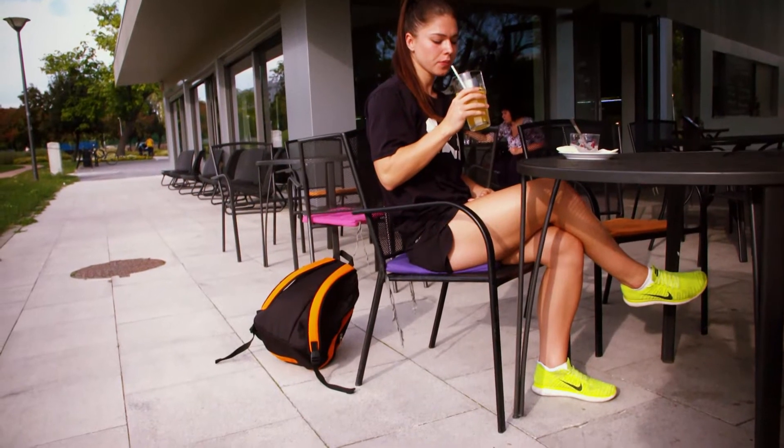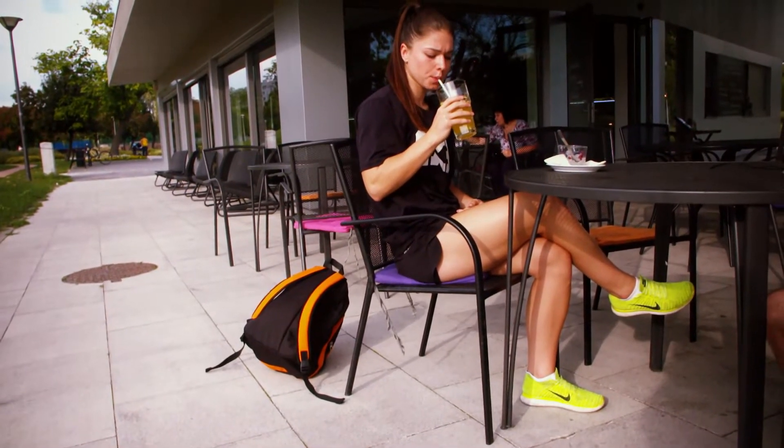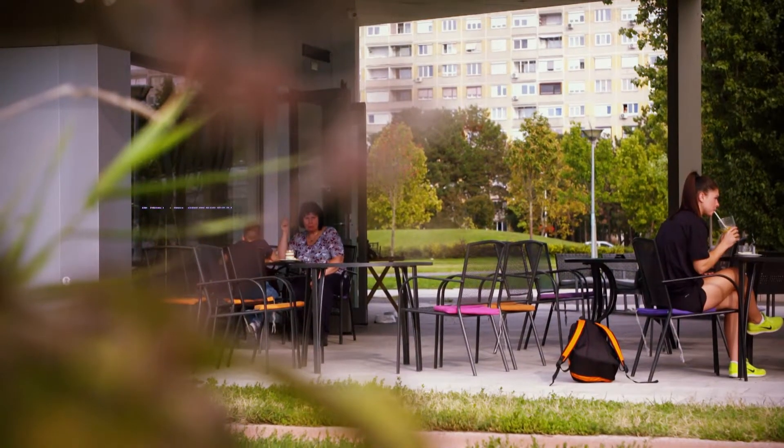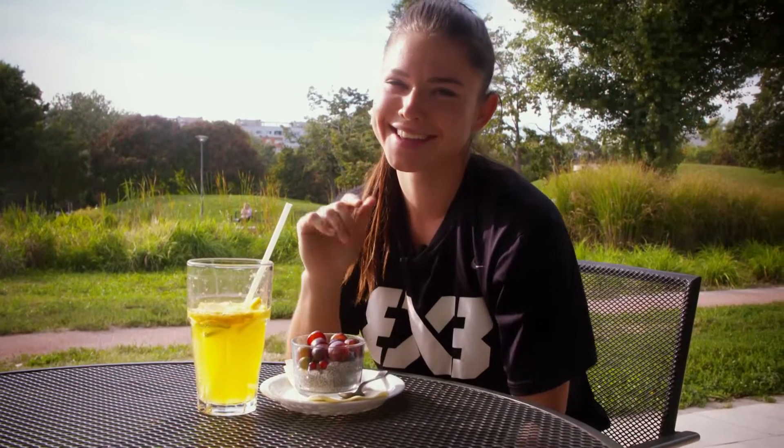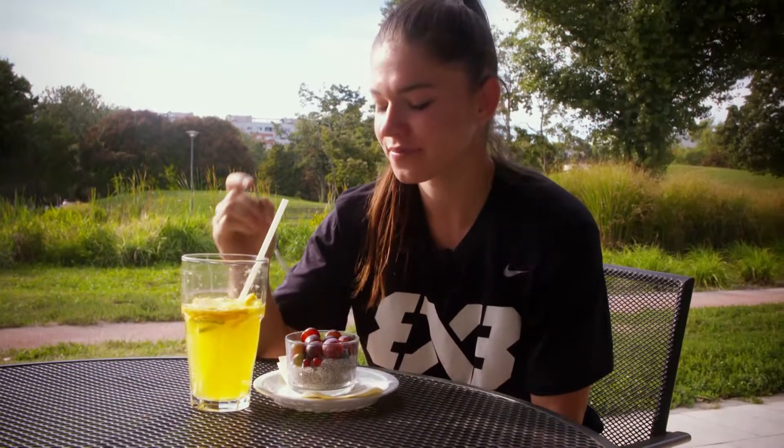We wish Diya Pop and the rest of the Hungarian team the best of luck in their bid to qualify for Tokyo 2020. Okay, now it's time to eat. Thank you, Transport Sports. Bye-bye.